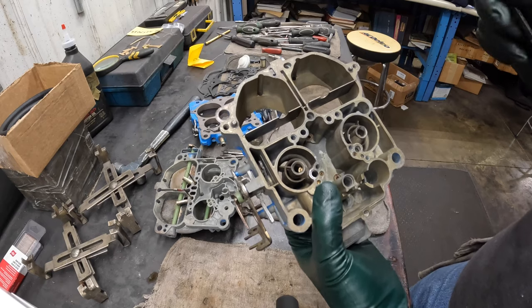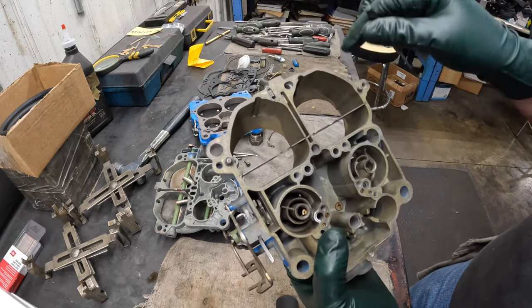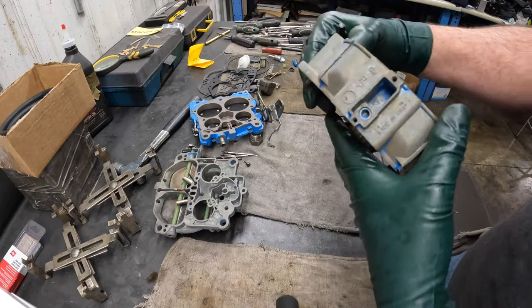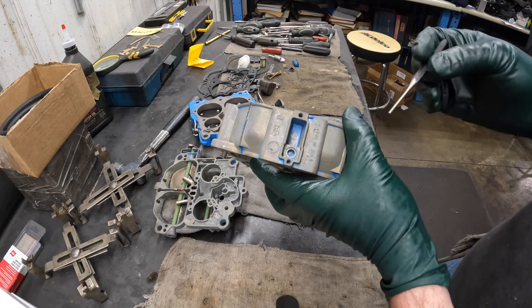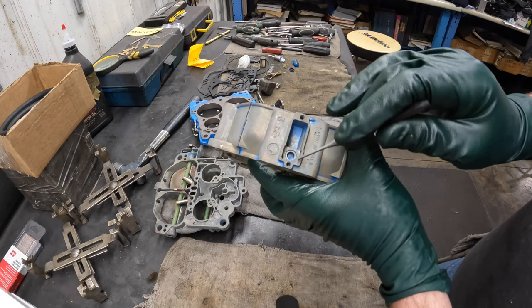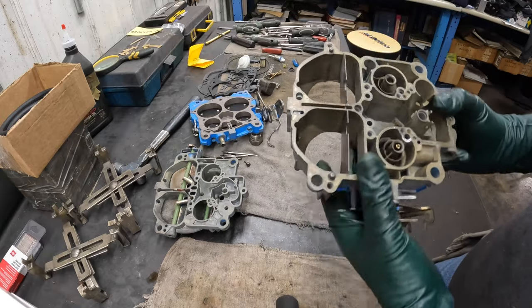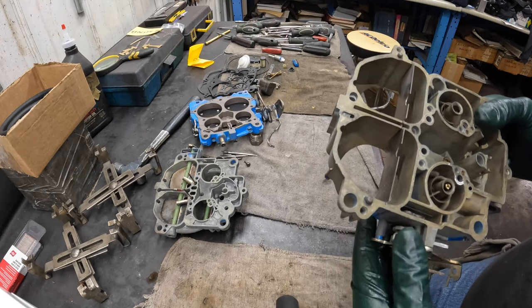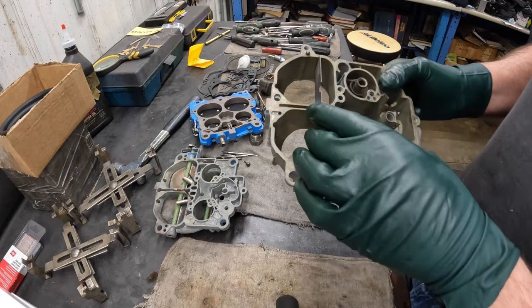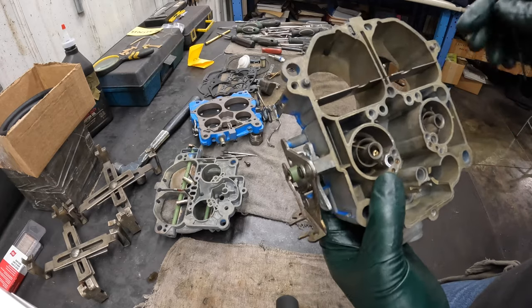This port here is not used in marine production. This was a compensator port for emissions that came out in the late sixties. There used to be a compensator piece that bolted in here, but the casting was always set up for it — there was never anything used here in a marine version. There was a cork seal and a little heat compensator. So that is nothing to worry about in a marine carburetor, but if we were working on a 1969 Pontiac Catalina with a 400, we'd probably have that.